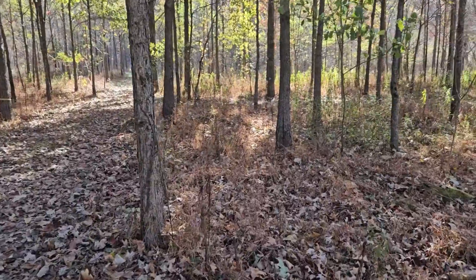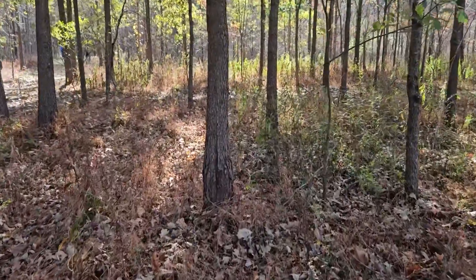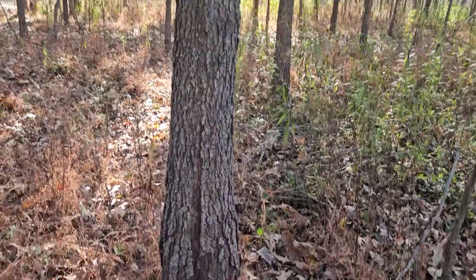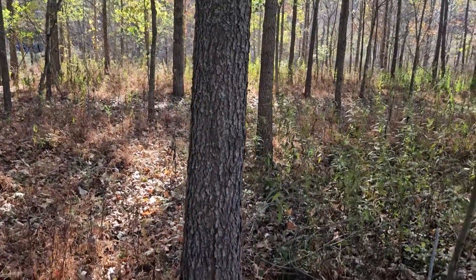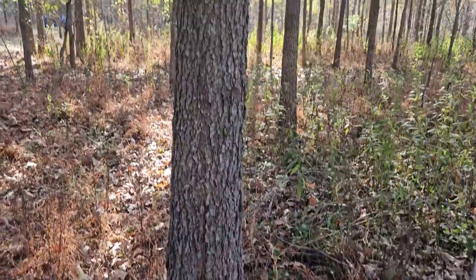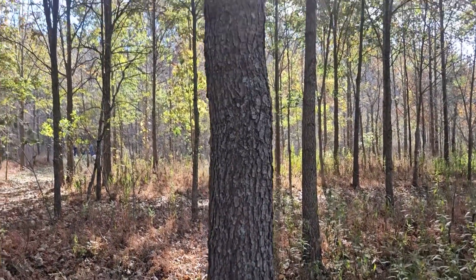Cherry bark oak actually has some issues here in Indiana. Being as far north as it is, we can sometimes get what we call frost damage or frost cracking at the base of some of the trees. So if we've got extremely cold weather, either in the spring or in the fall, before these trees have hardened off real well, or perhaps gotten a little bit too active too early, we can have some damage.